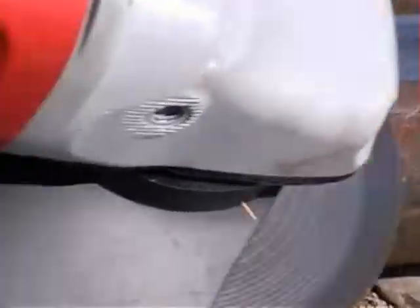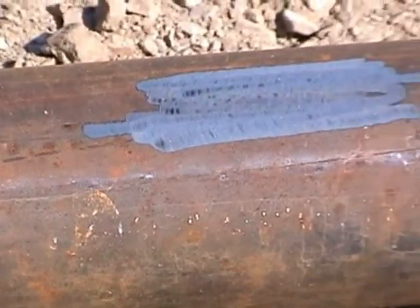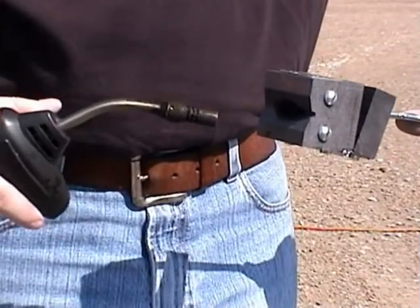First, grind the pipe where the weld will be made, grinding down to clean bright metal. Before the first shot of the day, heat the mold with the propane torch to evaporate moisture that could interfere with the burn.